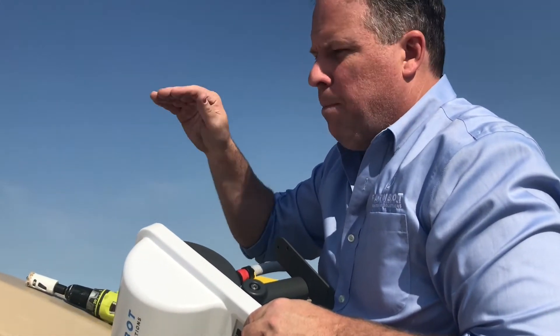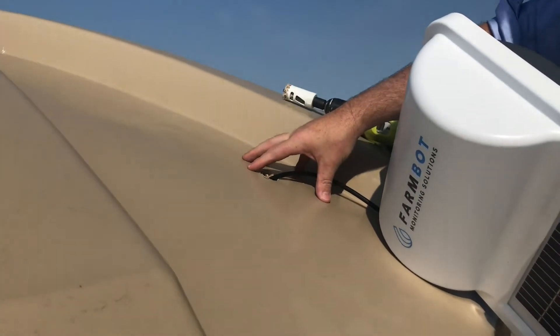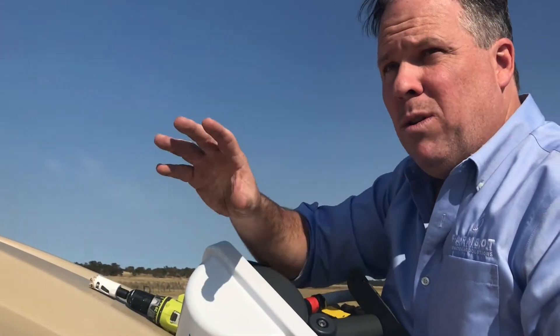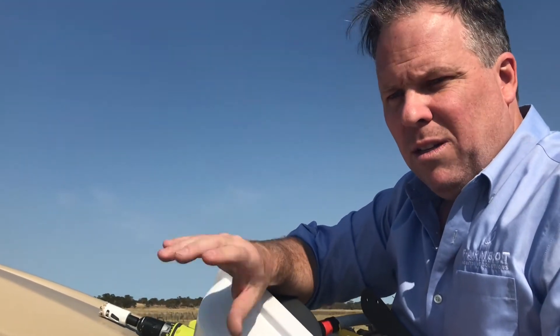If you've got a clean tank, the probe can lie flat on the bottom with all of the cable. We try to keep all of the cable inside the tank to remove any potential for vermin damage. However, if you do have a tank that you know is full of silt, in that situation we do recommend you suspend the probe five or ten centimetres above the silted bottom.